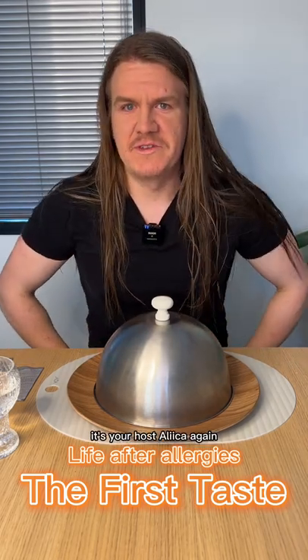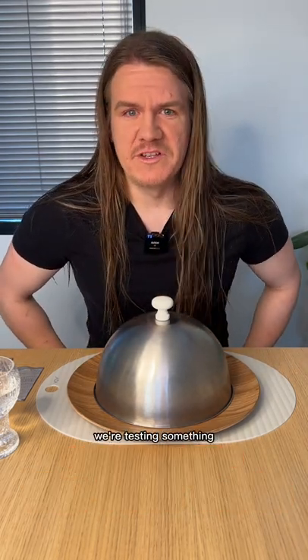Welcome to the first taste. It's your host Alicia, and again we're tasting something.